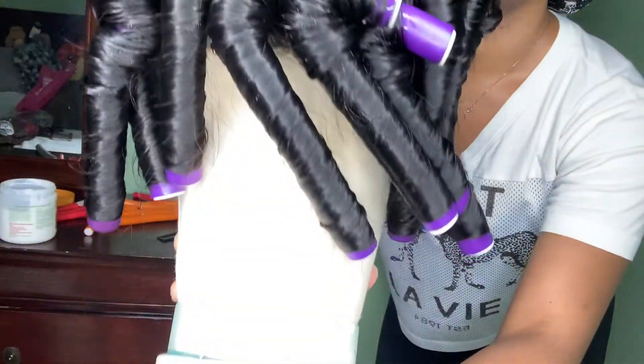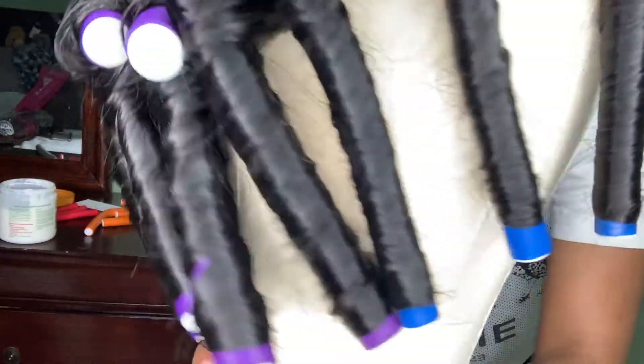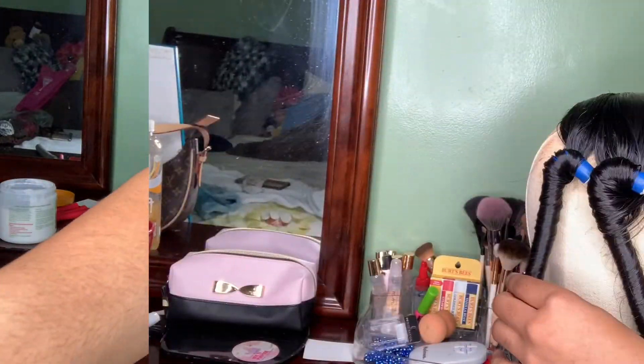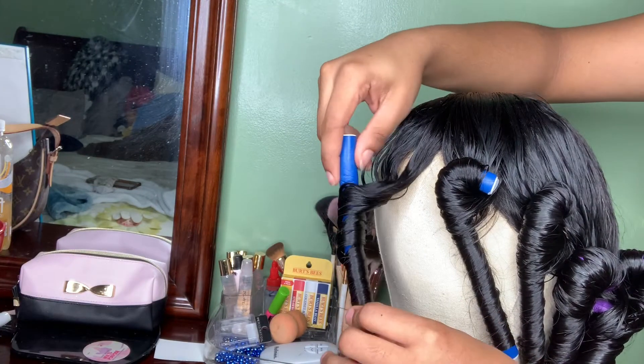So this is all the flexi rods I ended up using. As you can see in the front, we have the blue flexi rods, which are on the smaller scale. And then I went in the back with the purple ones, just to give it a more voluminous finishing look.